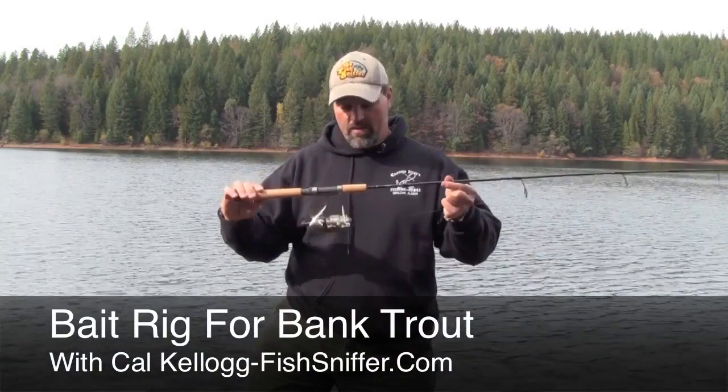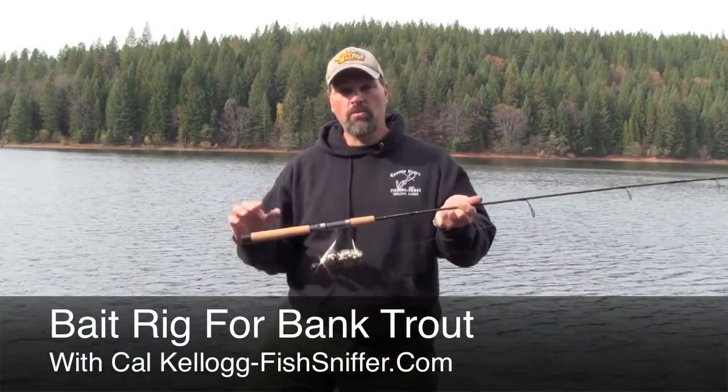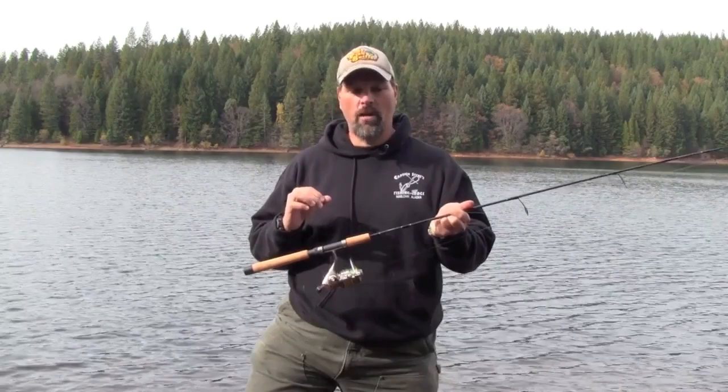Both of my rods are equipped with Abu Garcia Cardinal reels and they're both spooled up with moss green 8 pound Trilene monofilament.